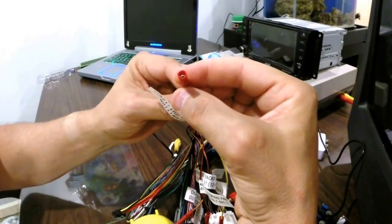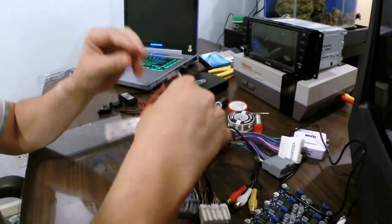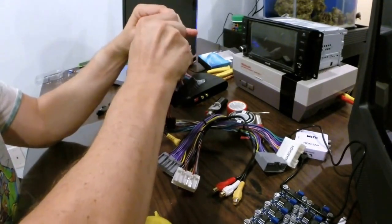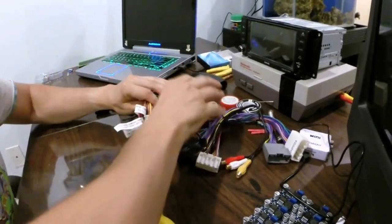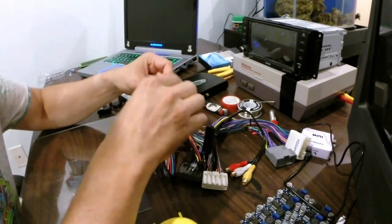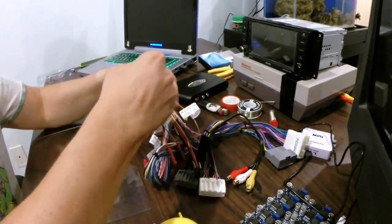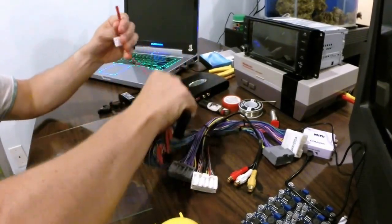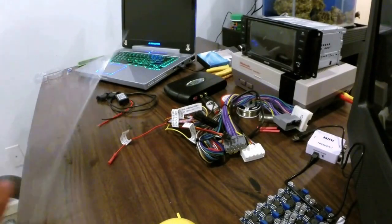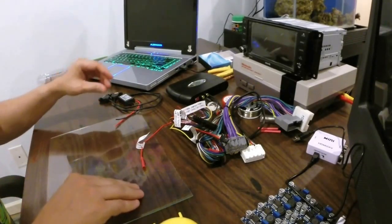We don't like these butt connectors — these things are bad connections and sometimes don't turn out the best. So what we're going to do is cut this off, throw some heat shrink down, and solder it onto our new harness. I'm soldering on a piece of glass — when the solder hits the glass it won't roll off anywhere. The only thing to worry about is if the glass is too cold it may crack, but that's not a big deal.